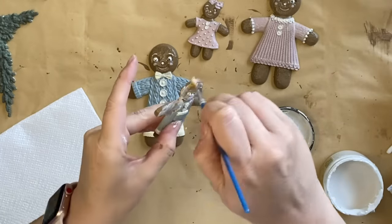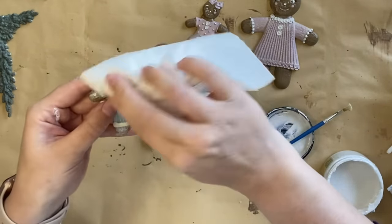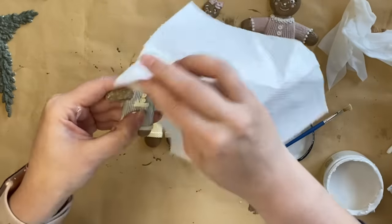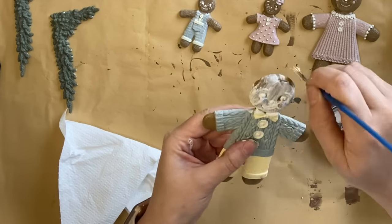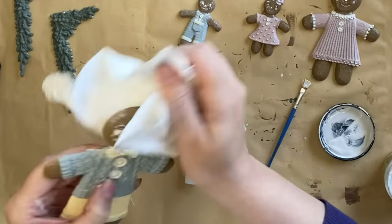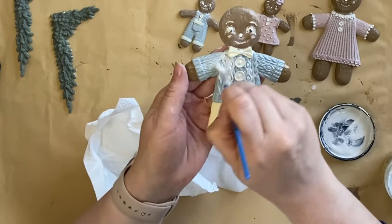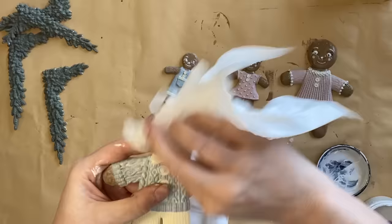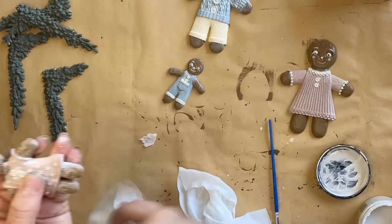We're going for a very soft look here, so I'm using Dixie Belle's Whitewash Glaze over the top of our gingerbread figures — adding it on and then wiping it off with a paper towel and a wet wipe in any stubborn areas. It might even look a little bit like flour or dusted sugar. I'm working in sections so the glaze doesn't dry too quickly. If you don't have this glaze another option could be a white paint wash or a white wax. Alternatively, if the whitewashed look isn't for you, you could add an antiquing glaze instead for more of an old world feel — it just depends what look you're trying to achieve.